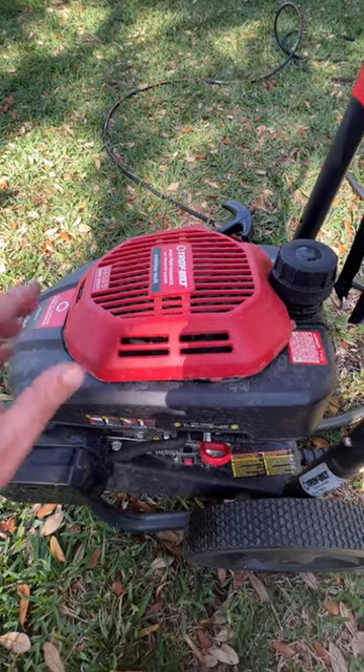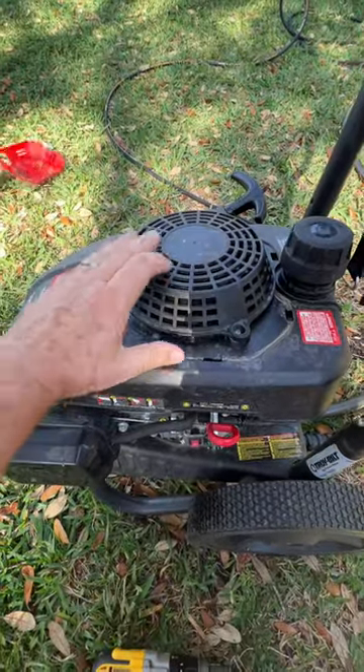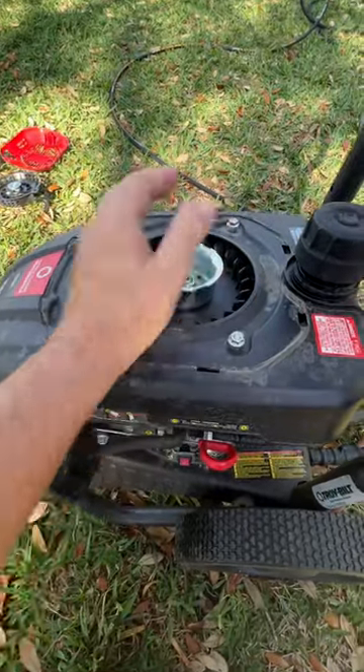Wish your mower was electric start? That's no problem. Remove the beauty cover, then remove the starter coil. Put the bolts back on so that it holds everything in place.